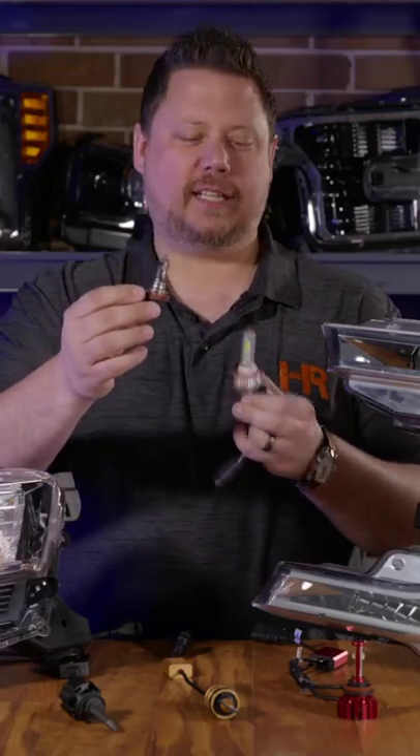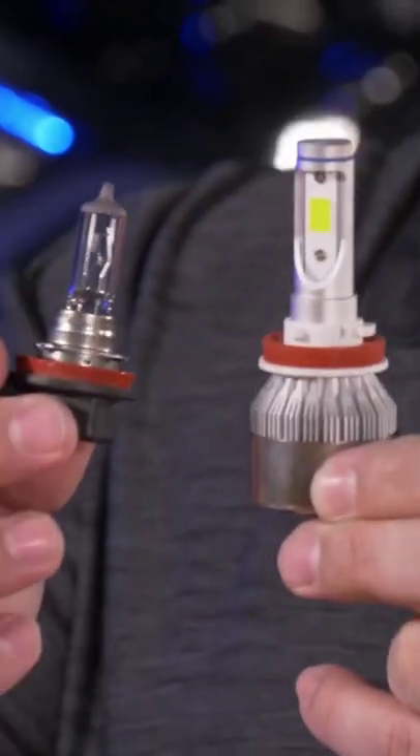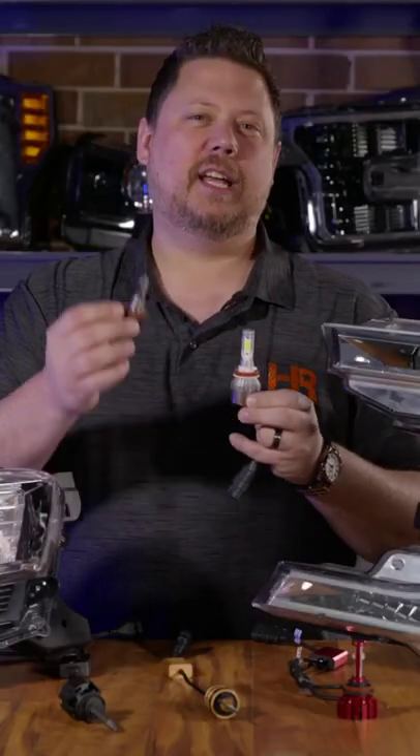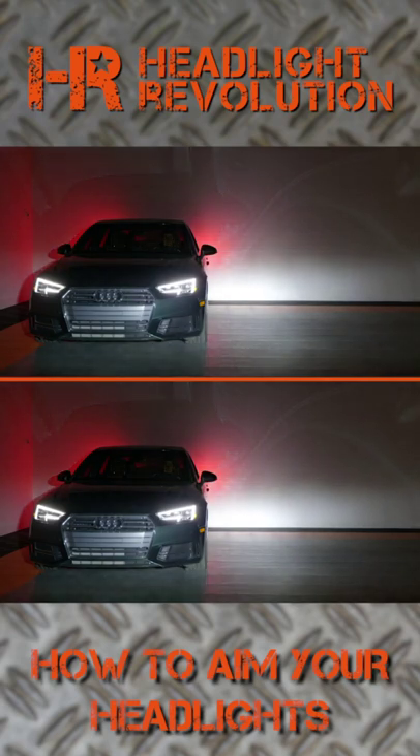If you replace your original halogen headlight with an LED bulb, chances are you're blinding everybody else on the road and you still can't see as good as you wish you could. In this example, our beam pattern is blown all out of proportion. Look at how tall it is and look at where the top of the beam is.